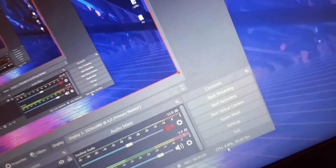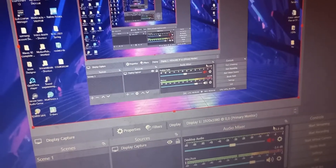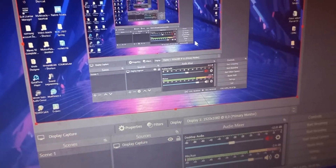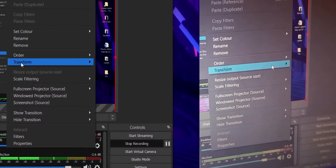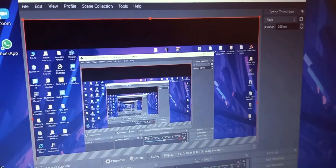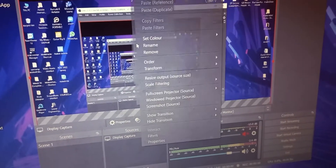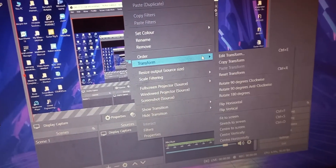One more very important thing — I've made this mistake before and it's very painful. Always right-click on the screen, go to transform, and fit to screen. Because if you change anything in OBS and close it, it's going to stay like that when you reopen it — it won't reset. So just before you start recording, for safety, right-click, transform, and fit to screen. Now you can start recording.